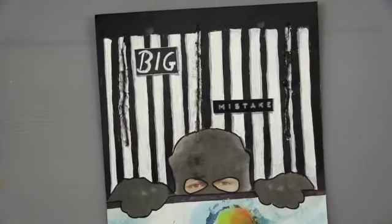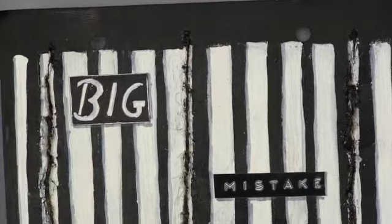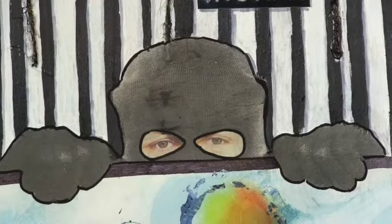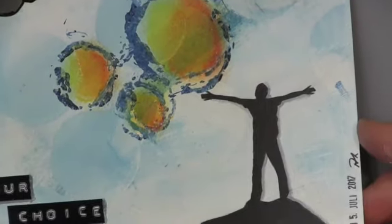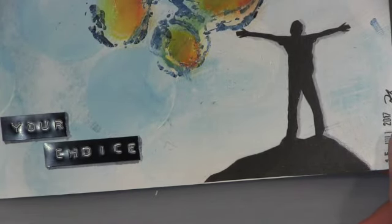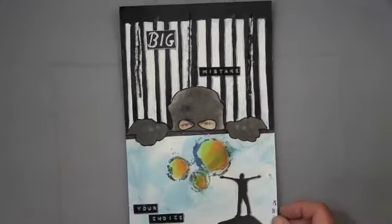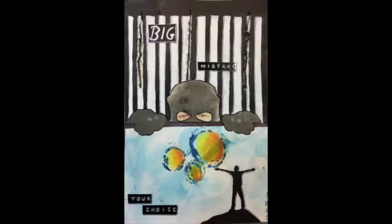When you're free it feels like more than one sun exists. That's the close-up — the message is 'big mistake and it's your choice.' I really had a lot of fun this month. You can join us anytime — check out the Pick a Stick Facebook group, link in the description. Please leave a thumbs up and a comment. Thanks for watching and I hope to see you soon with my next project!